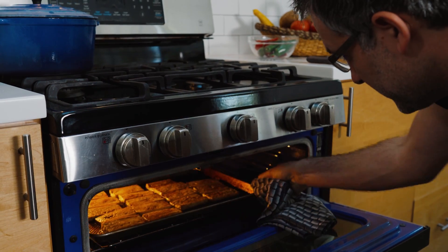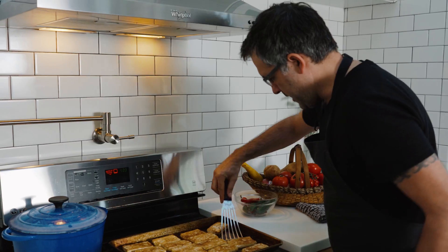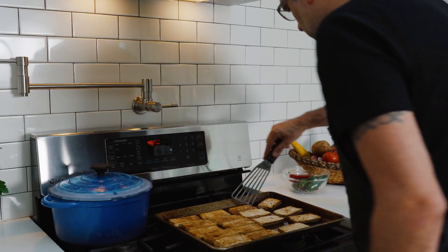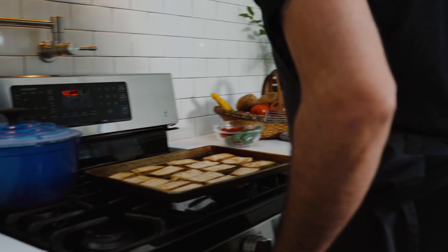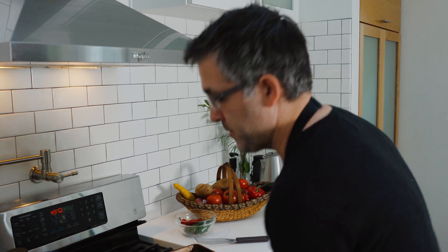Let's check on that tofu — it smells good. Let's go ahead and flip that. It's about halfway done, so these will cook for probably another 20 minutes. Make sure those aren't touching so much — give them room to cook. It's going back in the oven for about 20 to 30 minutes.